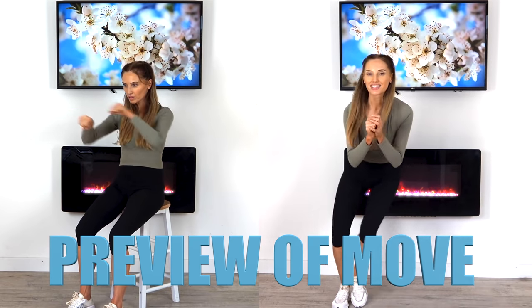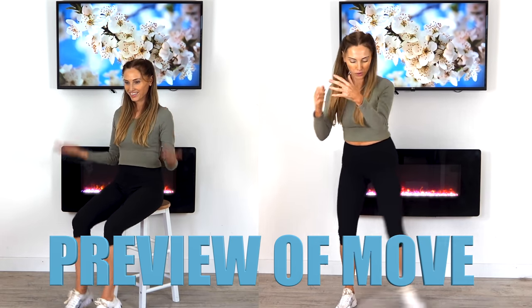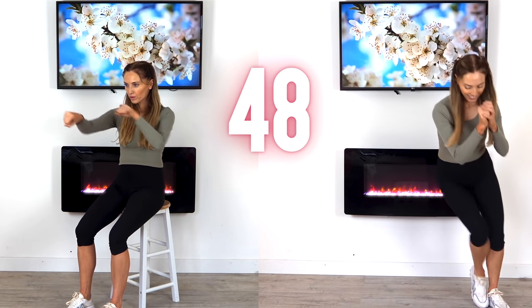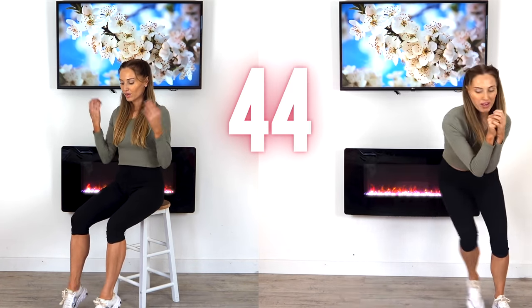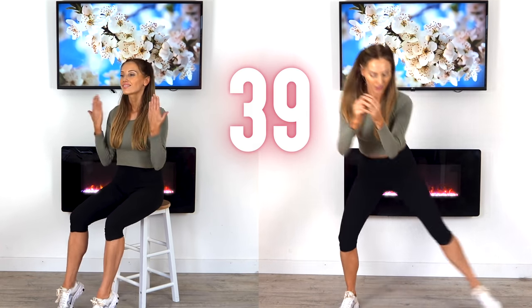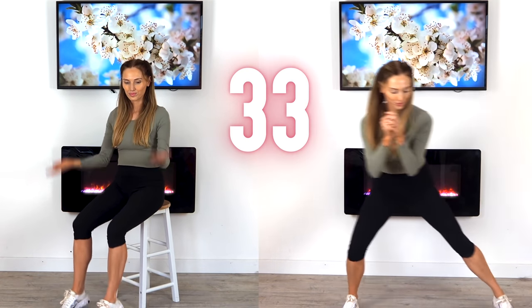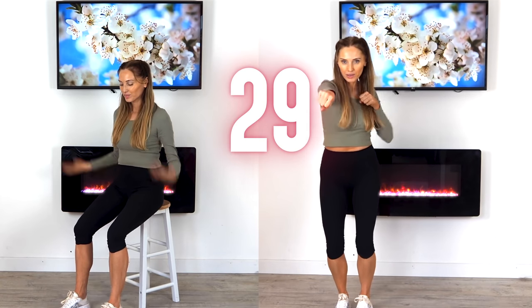Well done. For the next move we're going to go for four punches and then four side steps. You don't have to do it in time with me — just watch my technique. If we're a bit out of sync, it doesn't matter. Just give me four of those punches and four side steps. You can travel around the room — I'm just doing it in a small space, but if you've got more room, walk it around and make the most of the space.